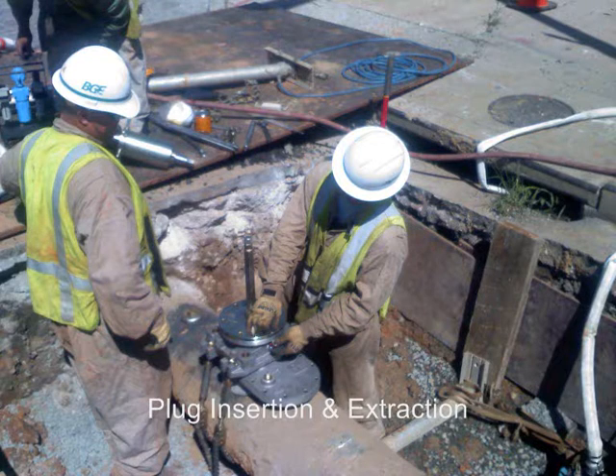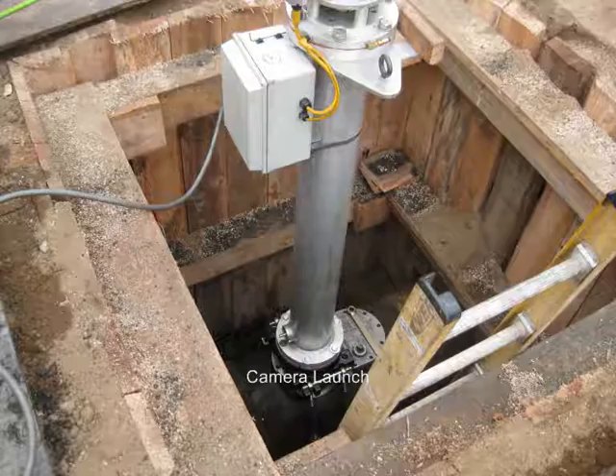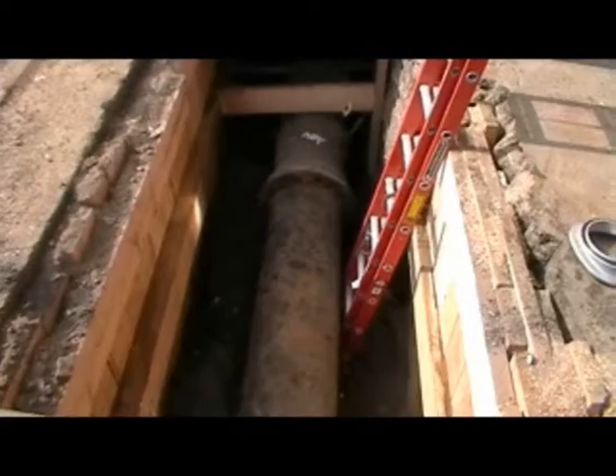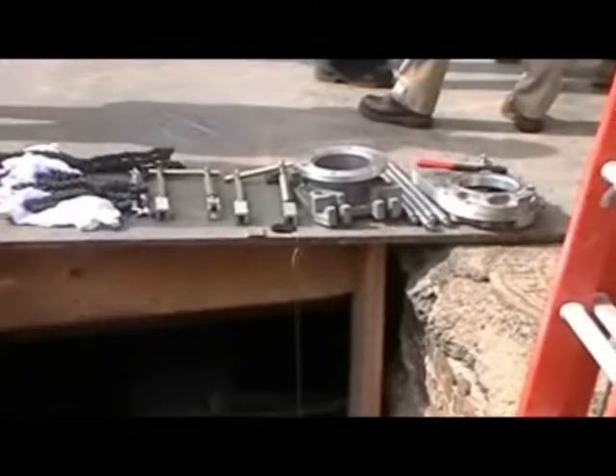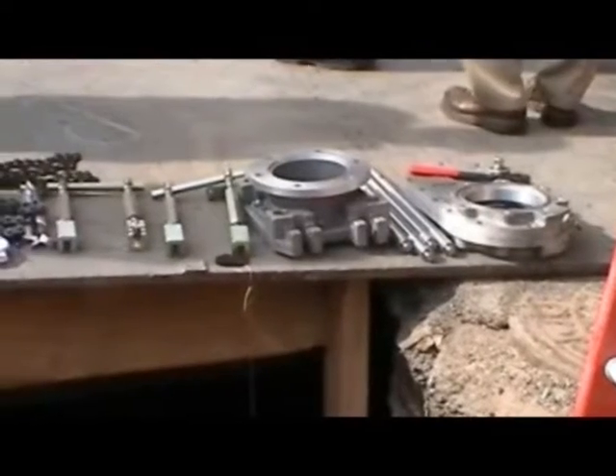of inserting or extracting plugs, deploying gas bags, and launching cameras. The lightweight machine is mostly constructed of modular aluminum components, making it easily handled by one person with no lifting equipment even in the deepest of excavations. To drill and tap,